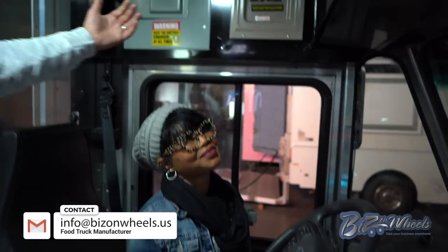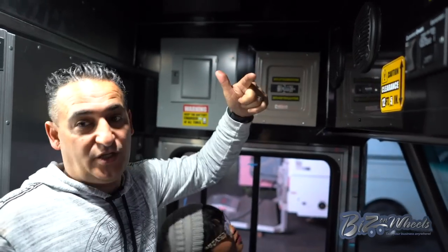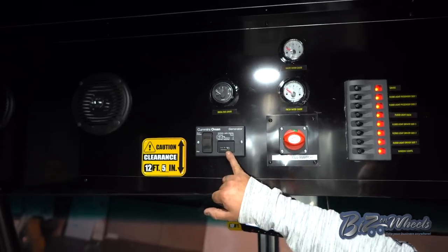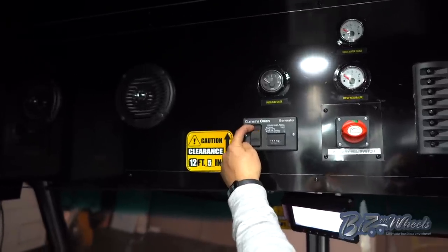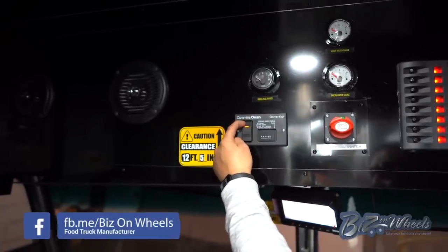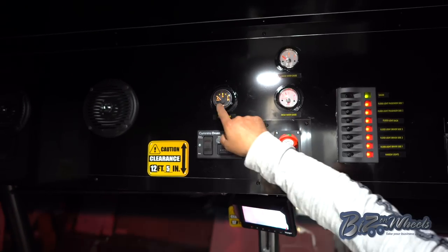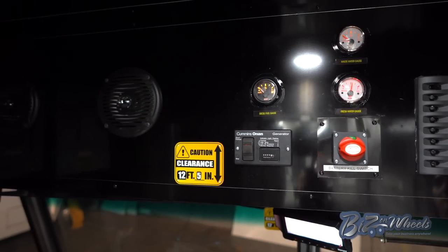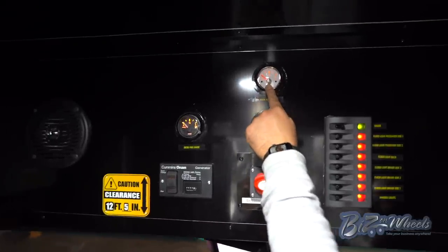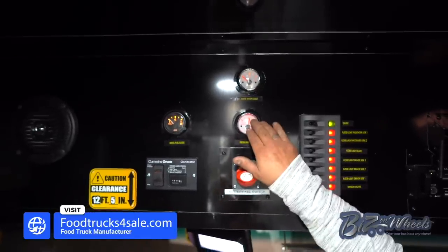Explain what all these buttons do. This switch right there will switch between generator power and plug-in — I can switch between plugged-in electric or generator power. Right here you have the remote control for the generator; I can literally crank it from inside with just the push of a button. The only thing you hear is a small vibration as it comes on. Right here you have your fuel gauge for the generator — I can turn the switch on and see how much diesel I have in the tank, because it's separate from the truck. On this side you have your wastewater level and your fresh water level — it's a 40-gallon fresh tank and a 50-gallon waste tank.